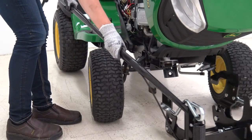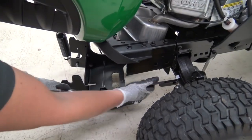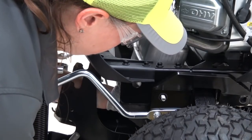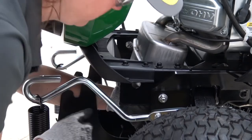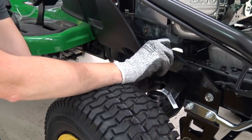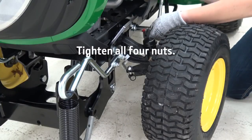Now we will install the front hitch. First, find four carriage bolts and four nuts. Next, latch the front hitch mounting brackets over the top of the vehicle axle. Fasten the left bracket to the vehicle frame with two carriage bolts and nuts — hand tighten. Repeat for the right side. Now, tighten all four nuts.